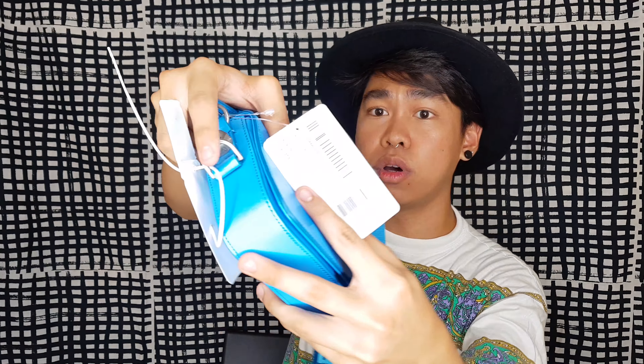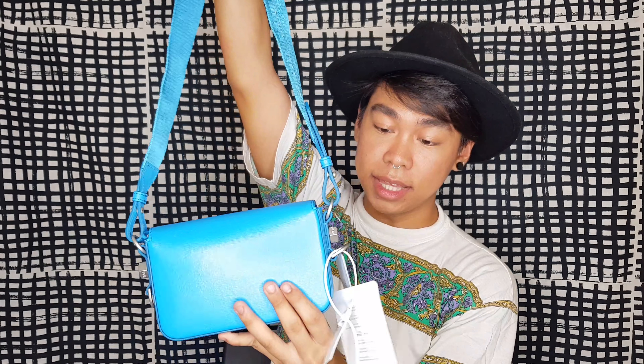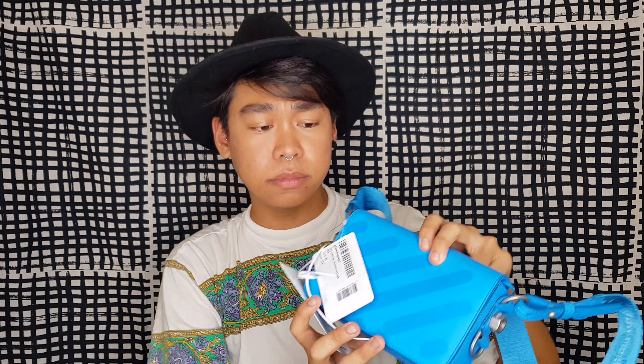And this bag is an Off-White bag from Luisa Viaroma. Oh my God, so cute! It has this plastic bag from Off-White. I got this Off-White Mini Diagonal Stripes leather bag in the sky blue color. I think this one is sold out on their site. This is really cute — I think I'm going to pair this with most of my outfits. It's a pop of color for my blacks, greys, and whites outfits.